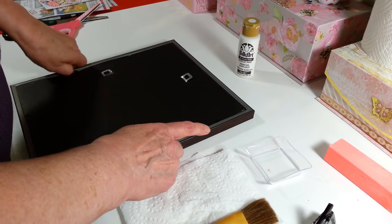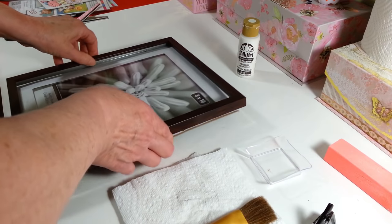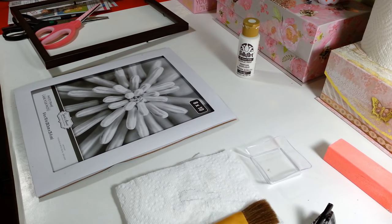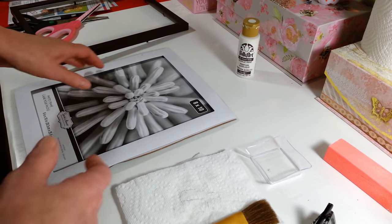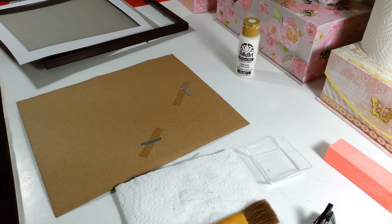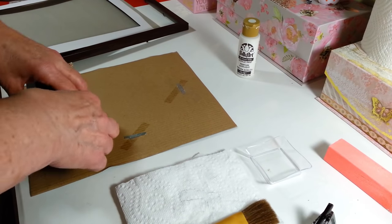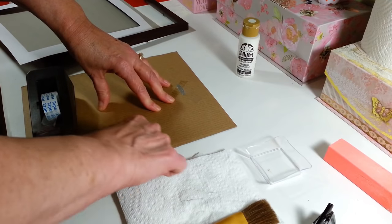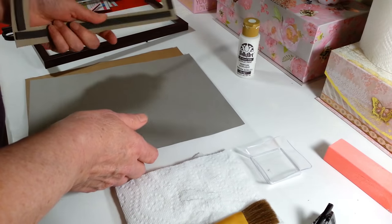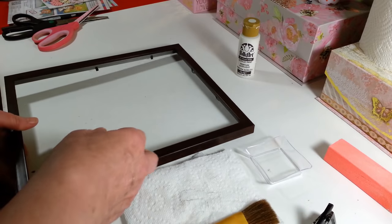First, take everything out of the frame — these have nice little clips that just pop right up so you can remove the glass and backing easily. Set the glass aside carefully. I'm going to keep some of the cardboard padding but not all of it. The hanger is only taped in with one little piece of tape, so I'm going to go ahead and add extra tape to those to make sure they don't come out.